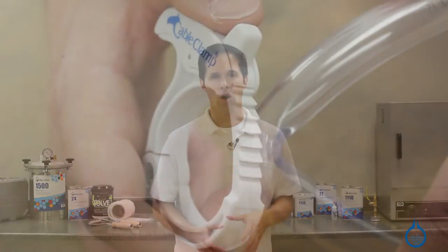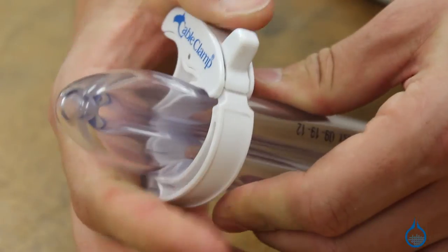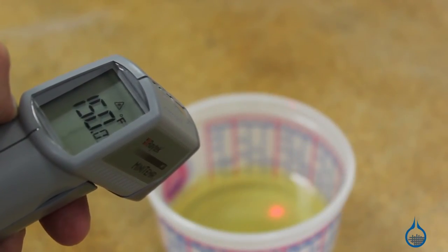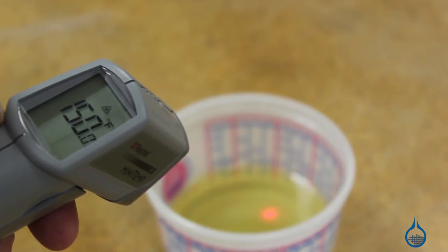The tools in this category are used in a variety of ways to assist in the vacuum bagging or infusion setup. Because each setup is unique and has different requirements, it will pay off to plan your project in advance and select the tools that will work best for you.